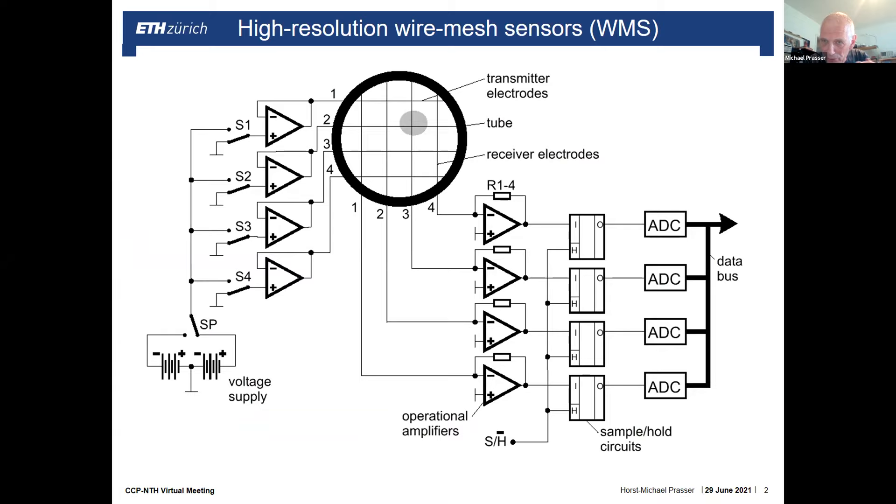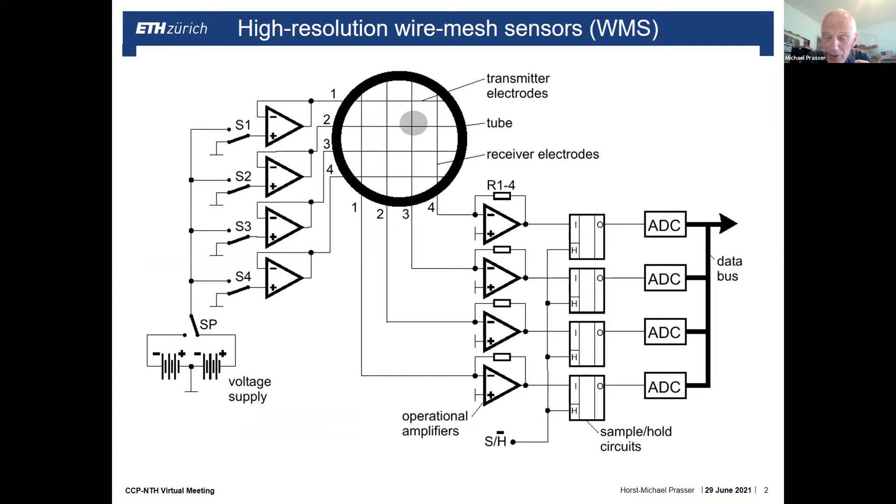The instrumentation I proposed to be used for the first experiments at the test facility at Bangor University is the wire mesh sensor. The wire mesh sensor was developed close to the end of the last millennium. In 1995, we had the first experimental results with the sensor in Rossendorf — today the Helmholtz Center Dresden-Rossendorf, but in those times it was the Research Center Rossendorf.